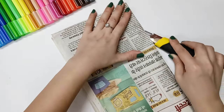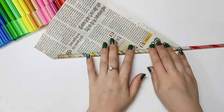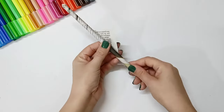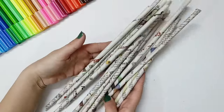We need newspaper and we will cut the newspaper. After that, we will make some sticks — this is also very simple, you can see it in the video. I have rolled it around a pen and pasted it with Fevicol. We will make some sticks.